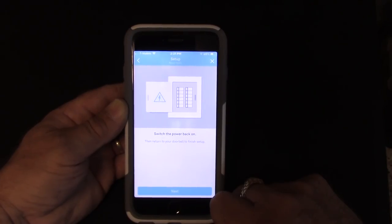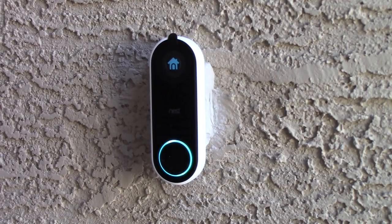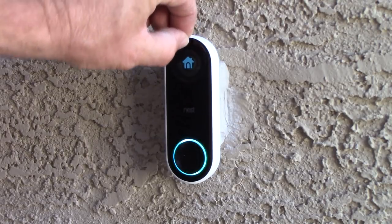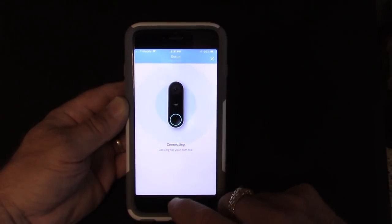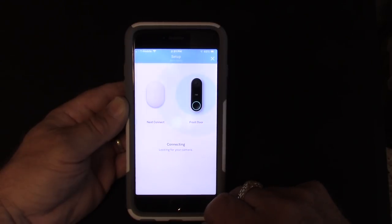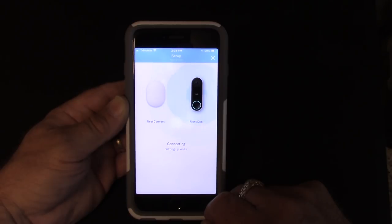I turned the power back on and checking outside to make sure it's lit up — and it is. Next we peel the protective layer off the camera lens. The Nest Hello video doorbell needs the Nest Connect, and we have one because we have the Nest X Yale door lock on the front door. It says it's connecting to my camera and setting up the Wi-Fi, looking for the camera.